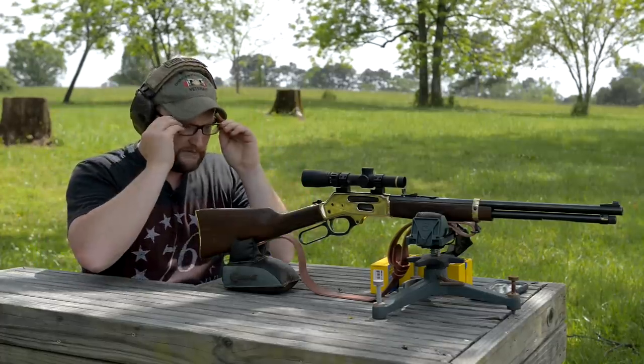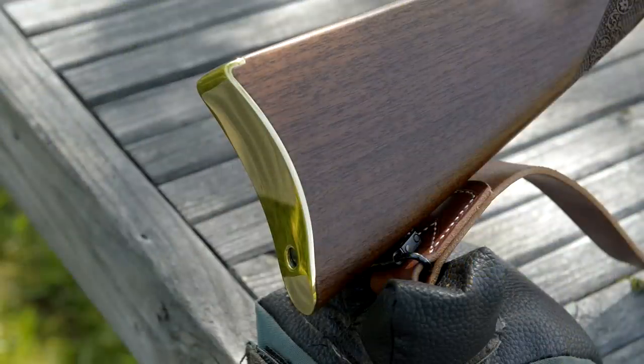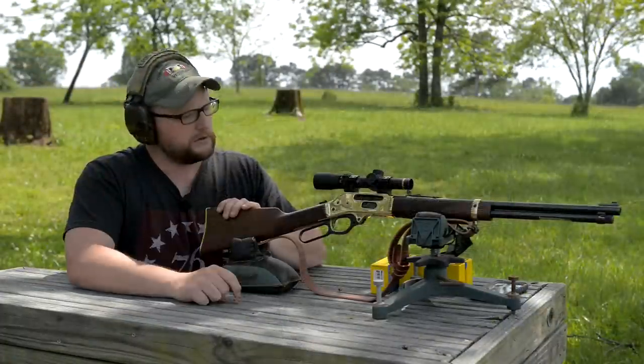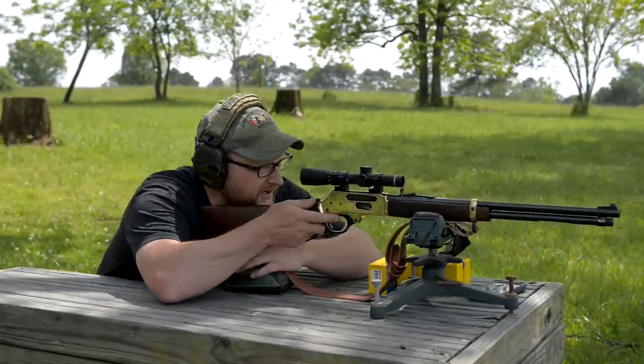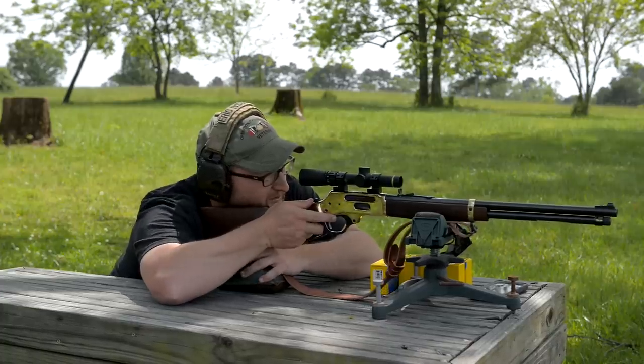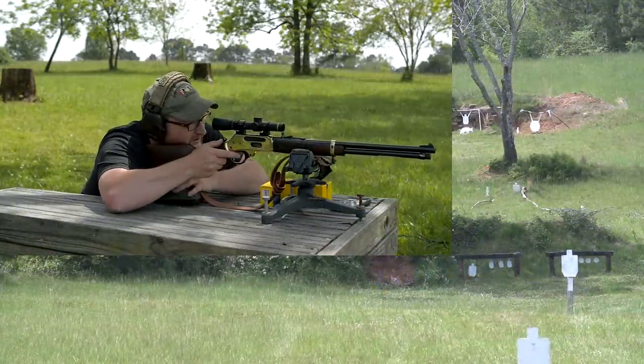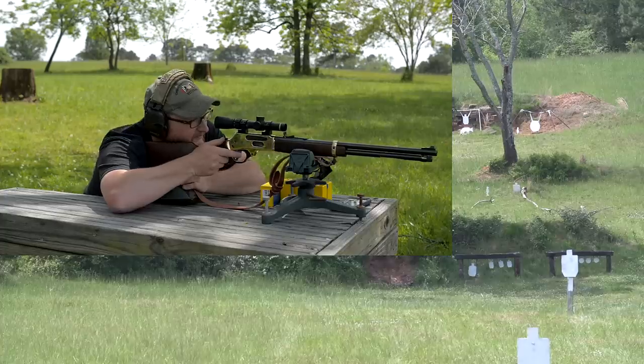Really nice fit and finish on the stock. The butt plate is fitted really nicely — they did a really good job. Not only fit and finish, but the laser checkering looks really nice. Let's pop a few rounds in. Chad, you want me to start at 100? Yeah, just walk out.